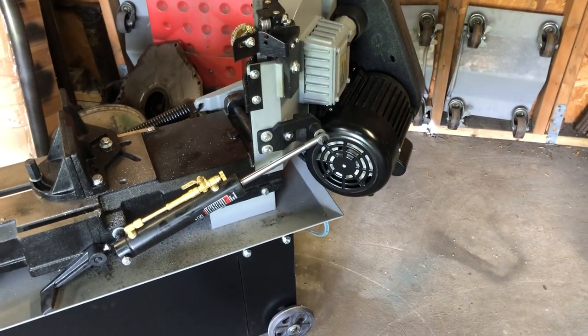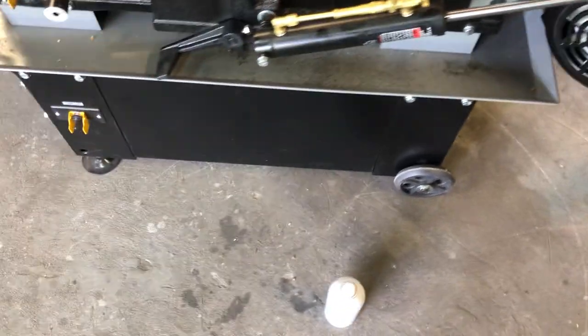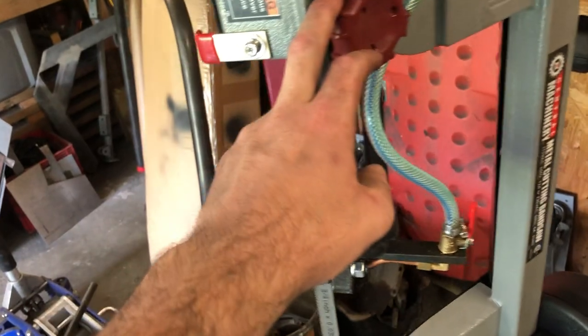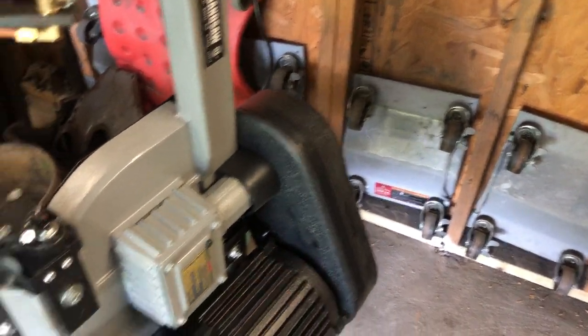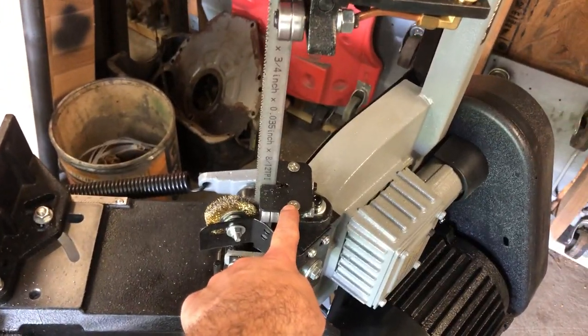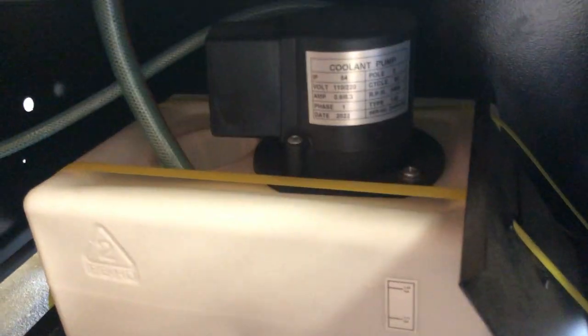I still don't have coolant — my machinist friend is going to hook me up — so I'm cutting dry with a little oil spray, just something to cool and lubricate the blade. You normally want to run the guide as close to the part as possible. If you're cutting metal, low speed and low feed are probably key. There is also a tabletop for vertical cutting — you take out two screws. The tabletop is underneath in the reservoir. The tank holds about three gallons, and there's a little pump down there.